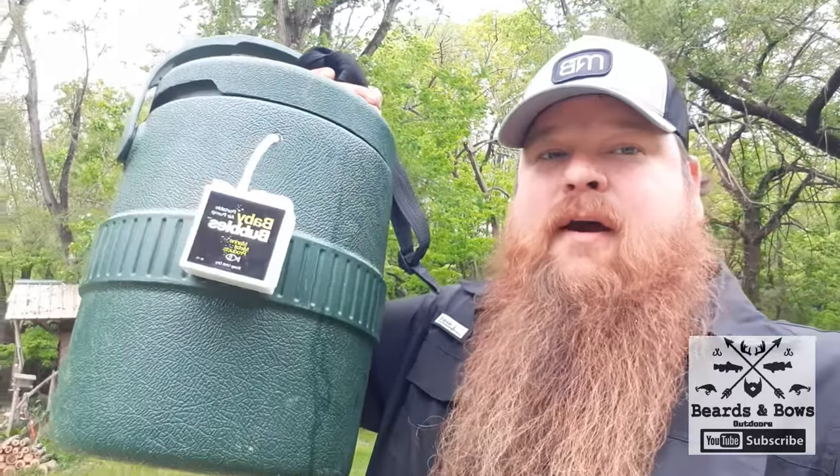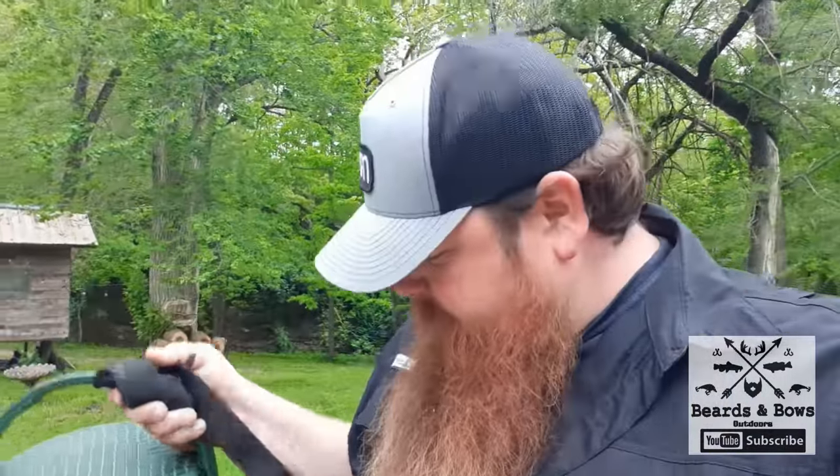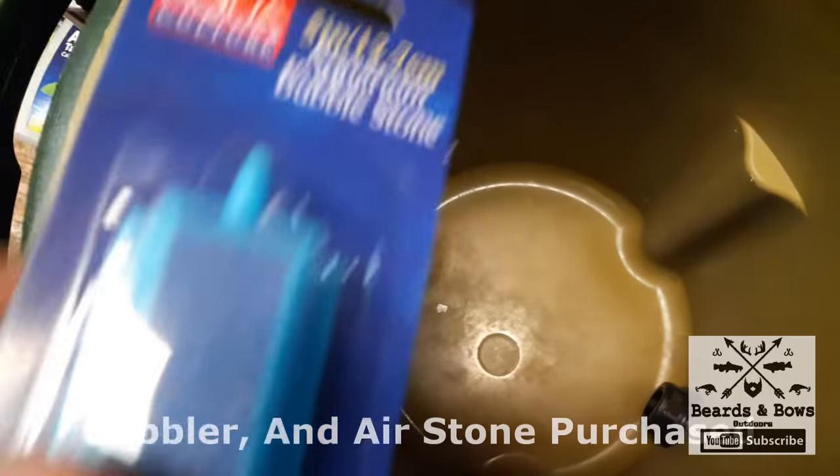Hey guys, this is Nathan, your host of Beards and Bows Outdoors. Today I am showing you how to make an insulated bait bucket live well to keep your bait and minnows from dying and keep the water nice and cool in the summertime. So let's get into this.